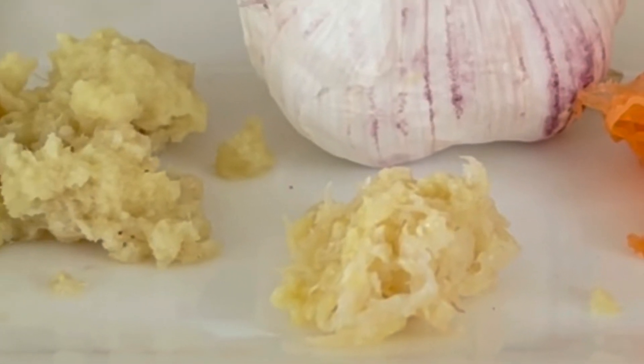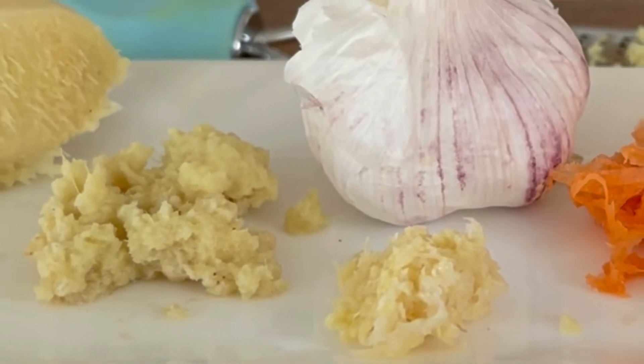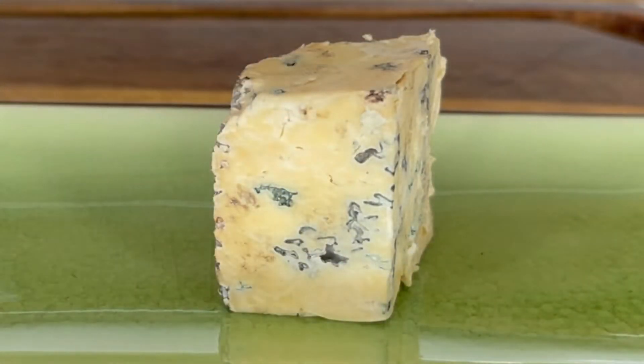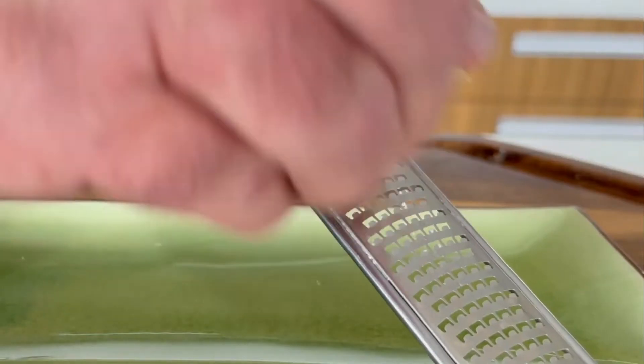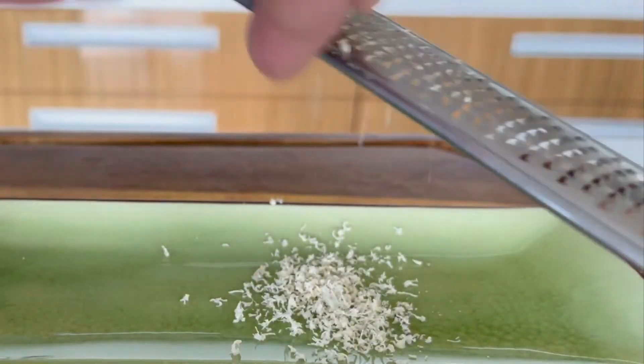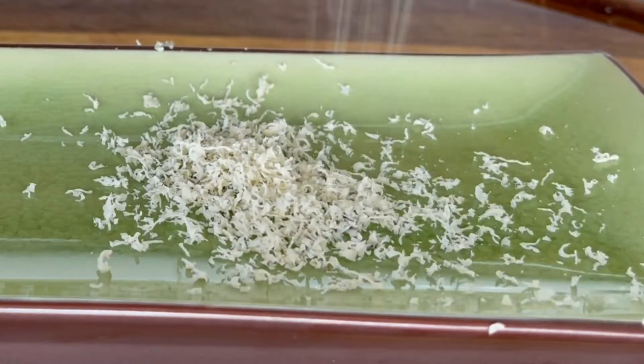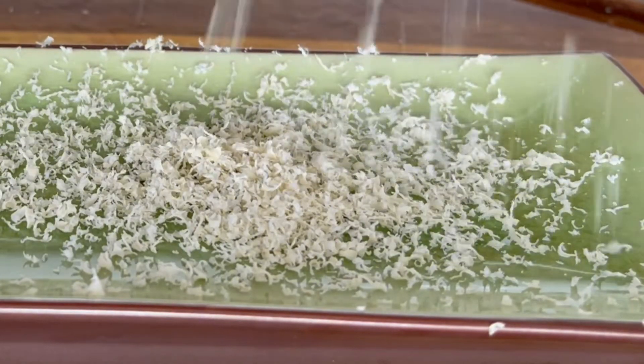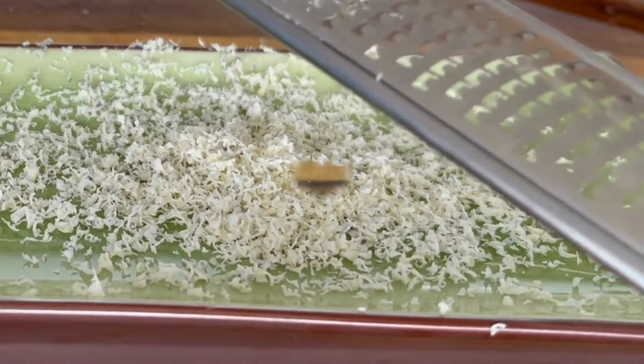Grating garlic ahead of time means more enzymes are released and allicin is produced. Have you ever wondered what to do with that blue cheese left at the end of the night? Try freezing it and then grating it from frozen over a salad or even a piece of meat off the barbecue — you will have blue cheese snow.